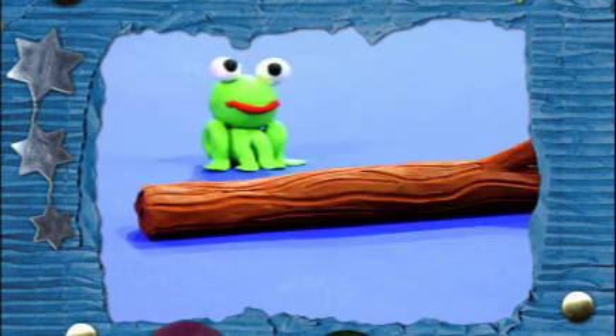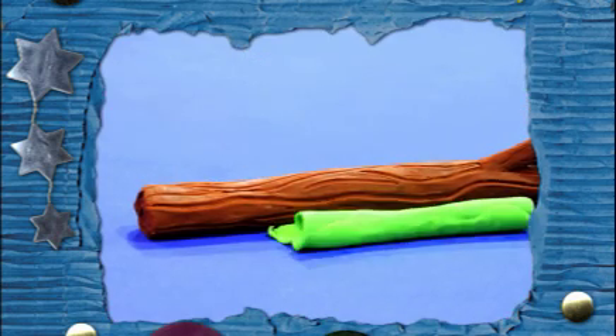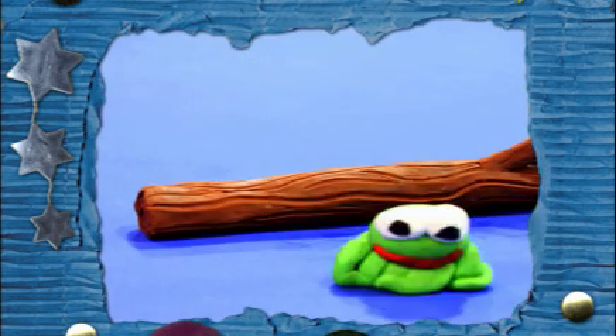Keep moving and changing your frog a little and taking new snaps. When you play all the pictures back quickly on your camera, it looks like your froggy is changing all by himself.